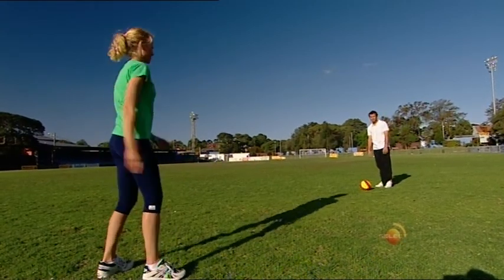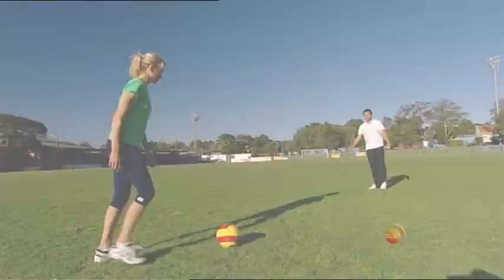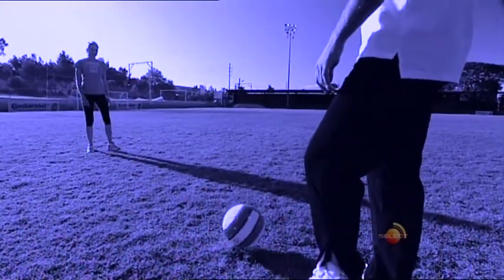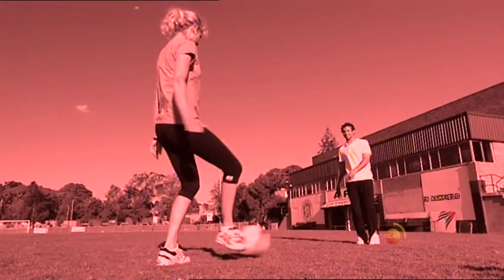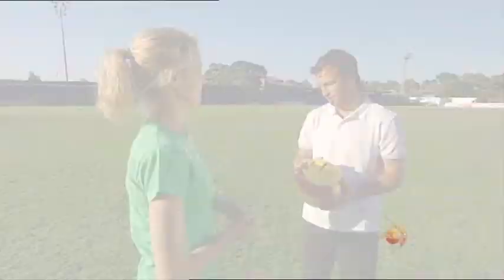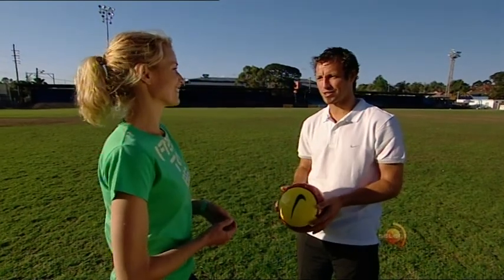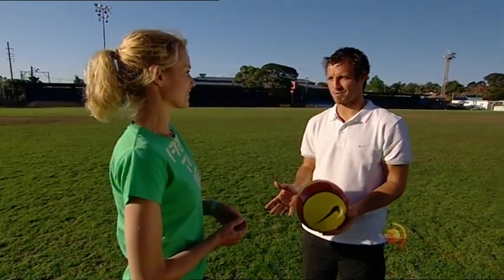Perfect. So you ready? Come on, let's go. Perfect. All right Karina, you're getting very good now. You've learned how to pass and how to control. But what happens when you don't have the ball?